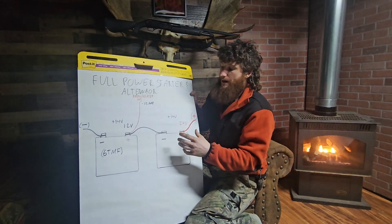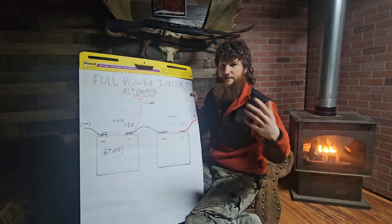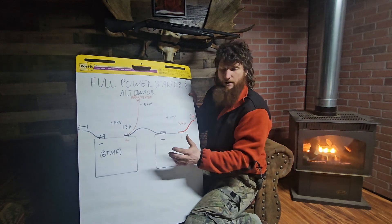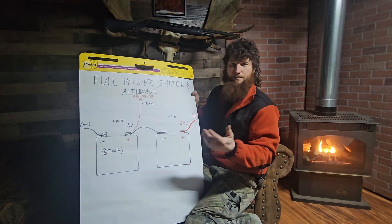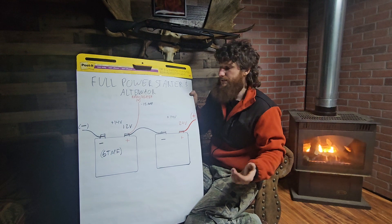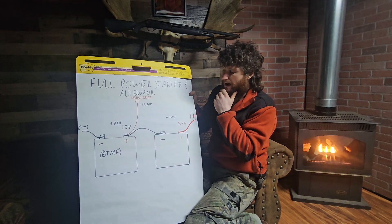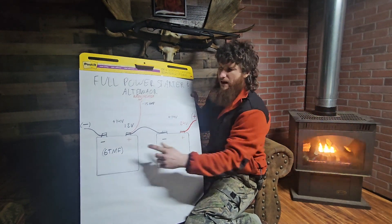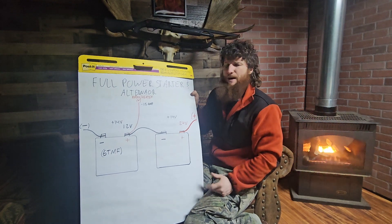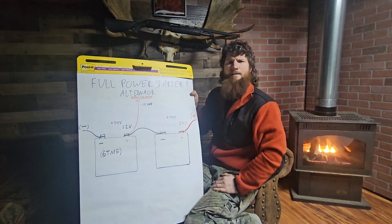So I ended up ordering the Interstates because they ended up being cheaper, and I'm going to get an 8D from him eventually. Down in the States — I'm up in Alaska — they'll probably be a good $50 a piece cheaper. Don't go with car batteries; just spend the extra $150 on proper batteries for when you really have to crank to get it fired up. The 6TMF — he knew it off the top of his head, which was weird. I walked in and said I need batteries for my Deuce and a half, and he immediately said, 'Oh, the M35A2 multifuel?'